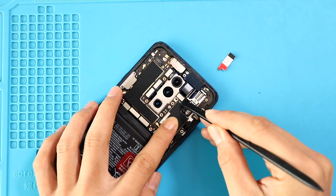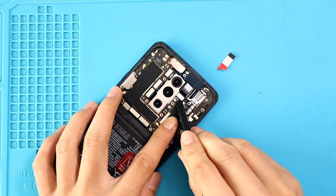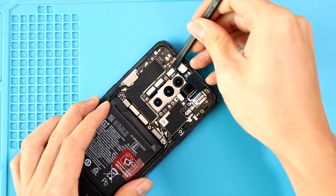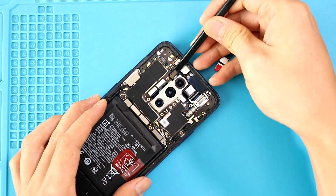A quick note: removing the logic board is unnecessary to remove and replace the rear camera module in the OnePlus 7 Pro. If you have a broken rear camera, replace it and start closing the device.